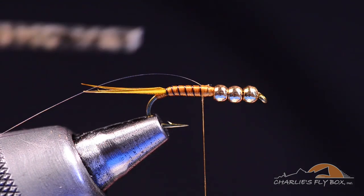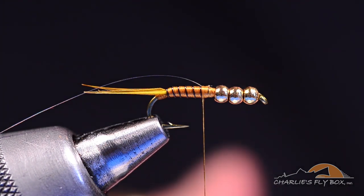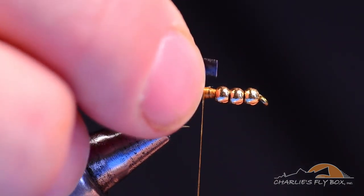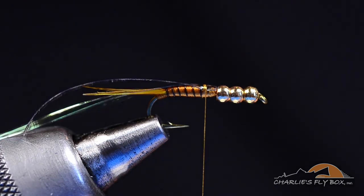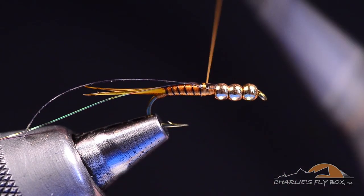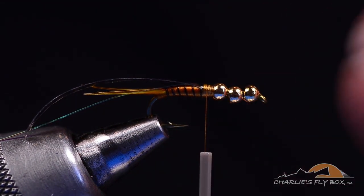Then I'm going to take a strip of Golden Stone Thin Skin — a little narrower than the gap of the hook, maybe just a bit more than half. I'll separate it from the paper backing, stand it up on edge, bring the thread up and over to square it up on top, get a couple of turns, and make sure it's centered right across the top of the hook with the butt end short of the bead. Ultimately, the last bead will jam up onto the front edge, and you can see there's still space between the beads for now.